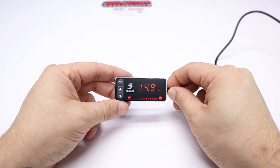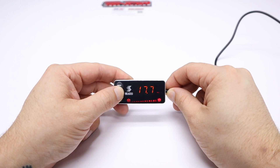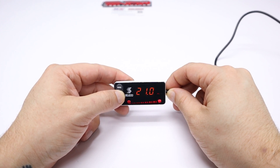Now, if you press mode one more time, you'll see the full injection screen. This determines at what PSI or bar the controller needs to see before reaching full injection. If your application sees more than 30 PSI, the controller will start injecting at 100%. And if you wait 5 seconds, the screen will go back to displaying your current boost level.